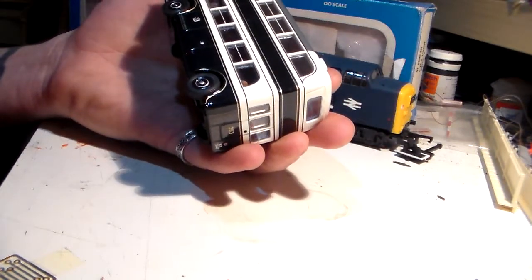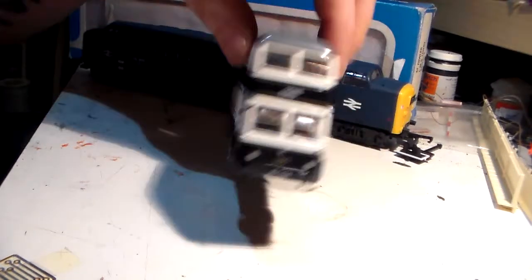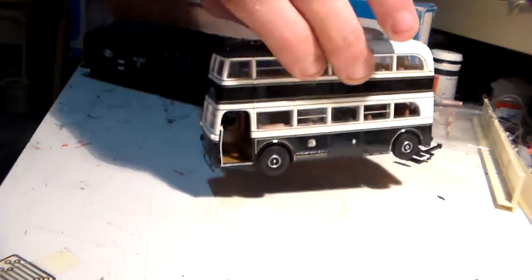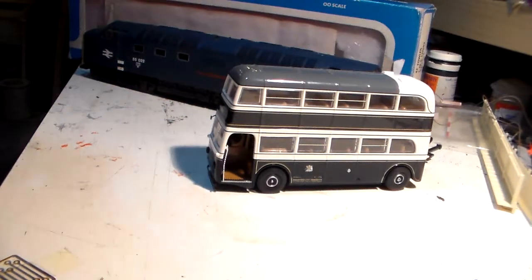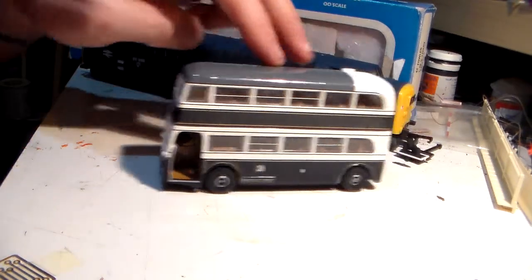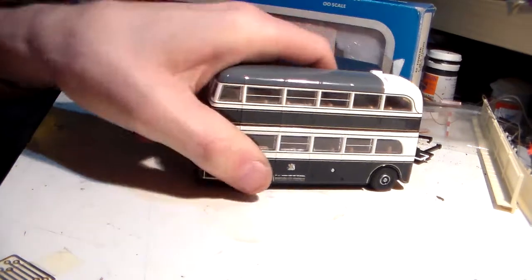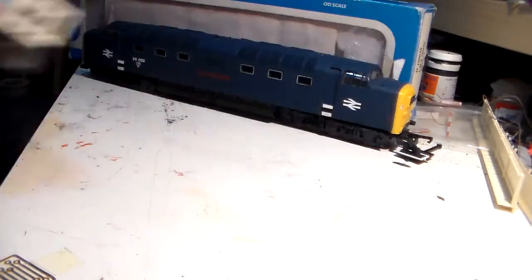It is a Bradford City Tramways bus. Again, that belongs to my preserved railway, and they use the local bus station, so I can run any bus I like of any era, at any age, because that's just how I roll. Bus, done. 99p.